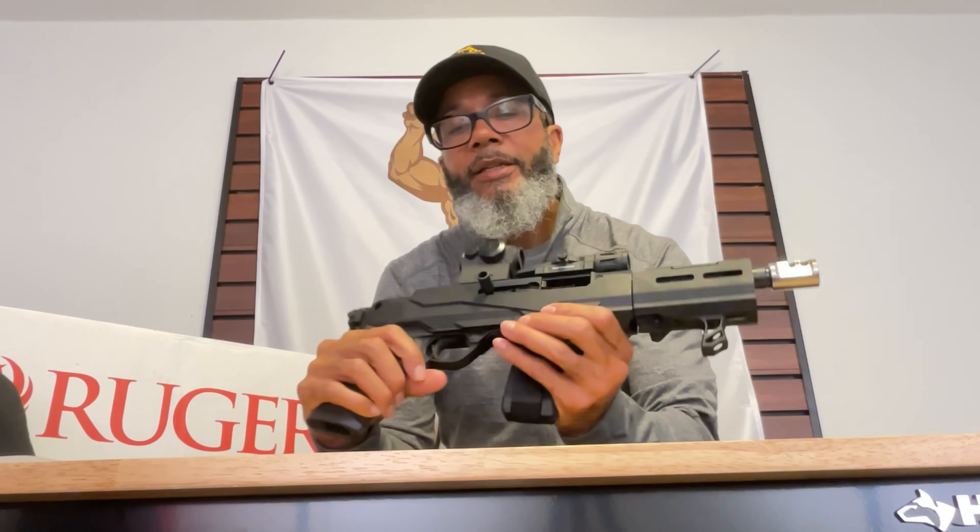You have to make sure the slide is locked back. The slide lock is actually next to the trigger guard — it unlocks by pulling it back and letting it go. But to lock it, there's a little lever underneath — you push that in and it locks into place.